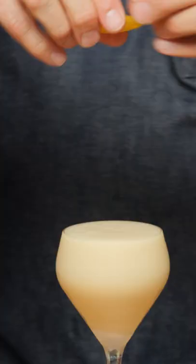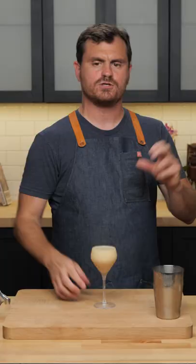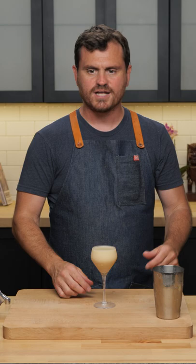To garnish, we are just going to give it a little lemon twist. All right, let's give it a taste. Yummy and frothy. Very lemony. You get all those barrel notes from the rye and you get a little tiny dribble of absinthe on the back palate. The rattlesnake.